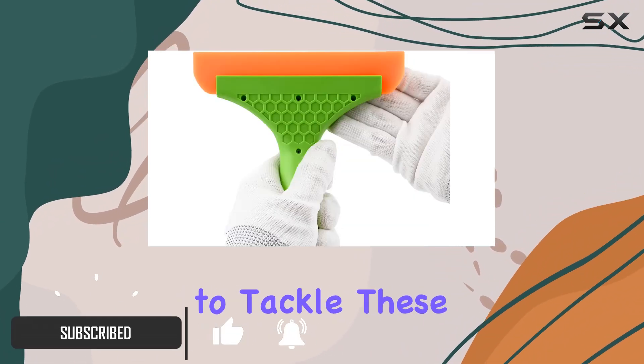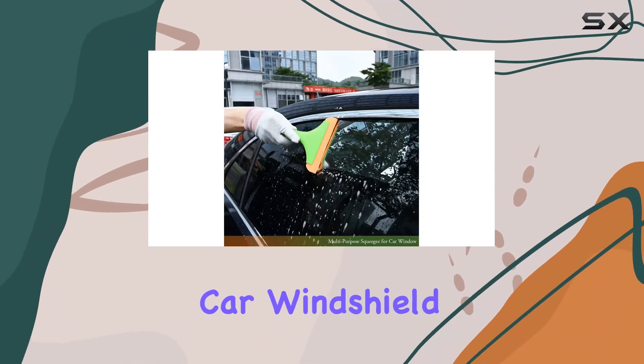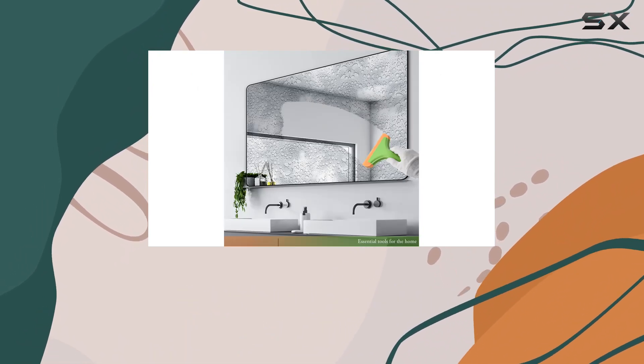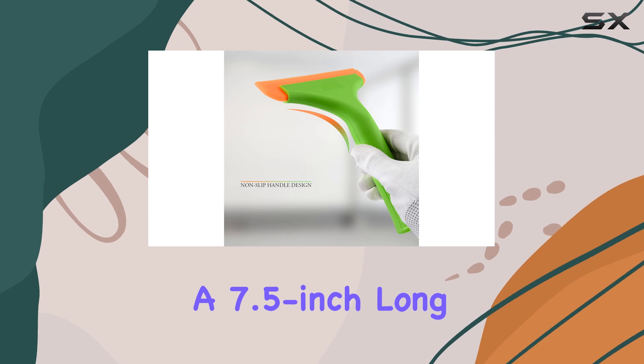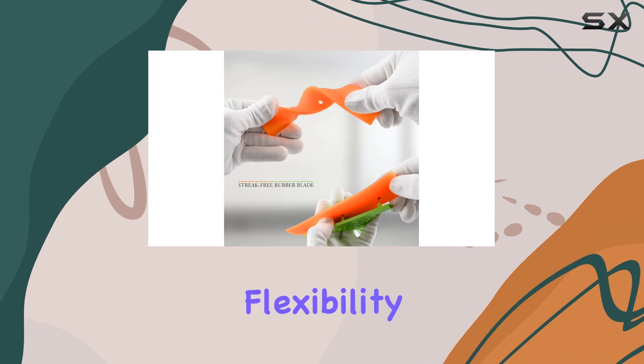which promises to tackle these issues on a variety of surfaces, from your shower door to your car windshield. Let's talk about the build of this squeegee — it features a six-inch wide silicone blade coupled with a 7.5-inch long handle.